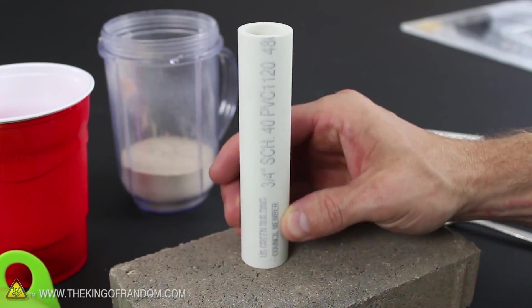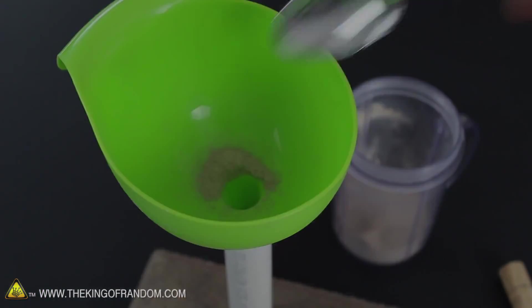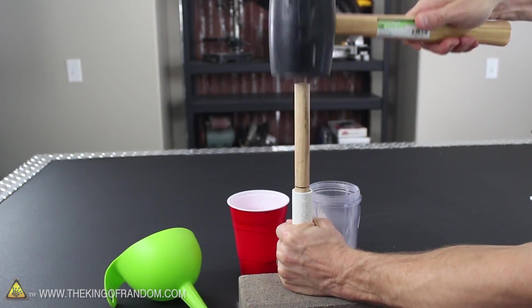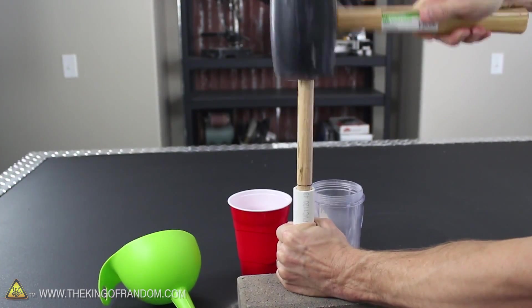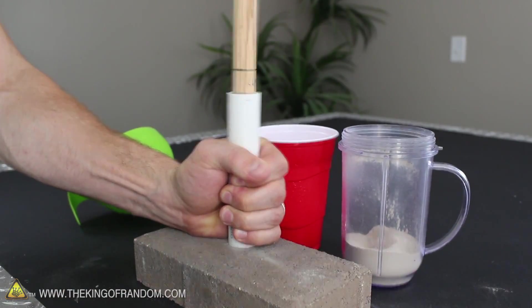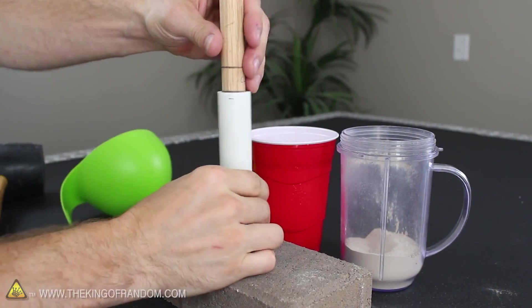Place one of the PVC casings on a slab of concrete and drop in a third of a tablespoon of kitty litter. Make sure to keep the tube firmly on the concrete so the clay doesn't spill at the bottom. Then slide the oak ramming rod inside and smack the top firmly with a rubber mallet. It's going to need about 5 to 10 good whacks to compact it as tight as we need it, and you can see it'll make a nice little clay plug at the bottom of the tube. Repeat this process 2 more times until the plug is 3/4 of an inch thick, which is conveniently indicated by the marking on the stick.